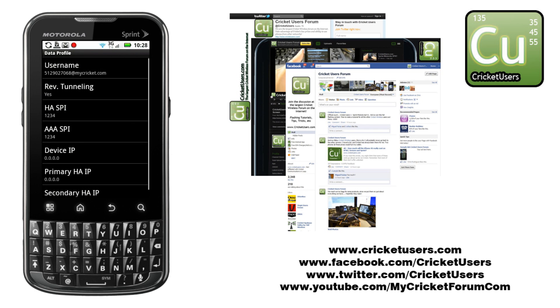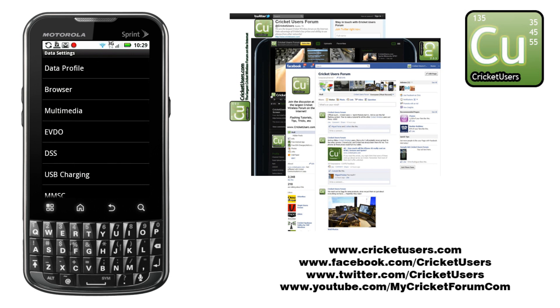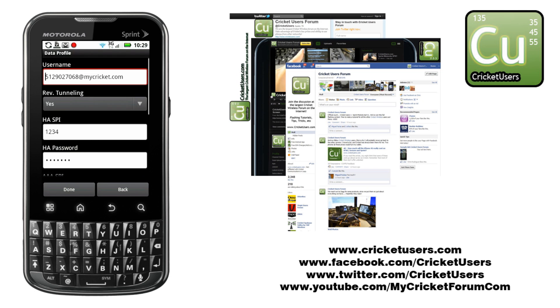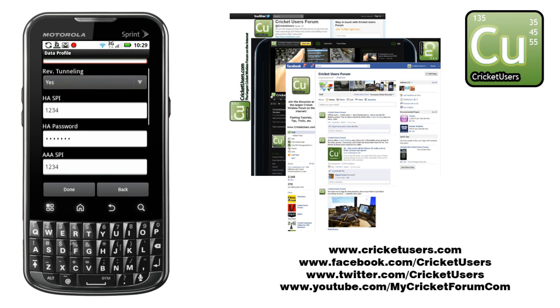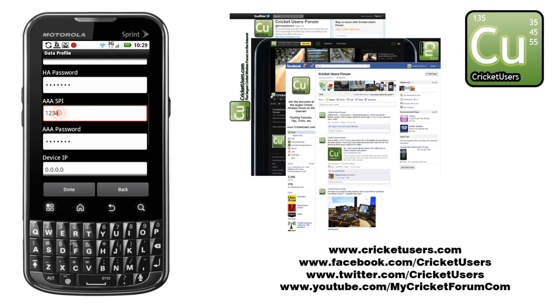You just have to hit the menu button. But I go back and I check out the data profile first. Then I hit the menu button, hit edit. There's your login, which is your number at mycricut.com.